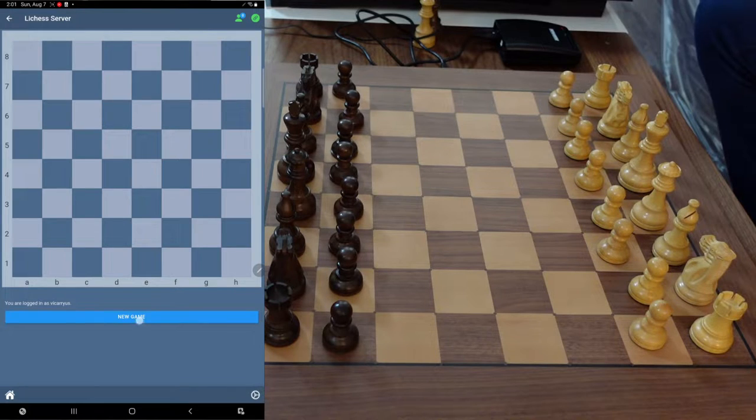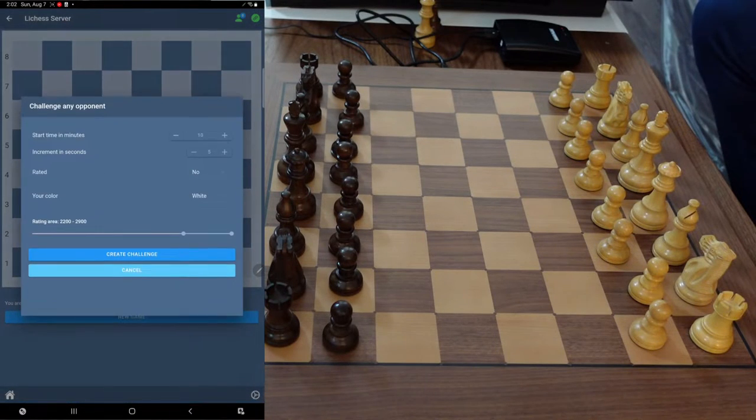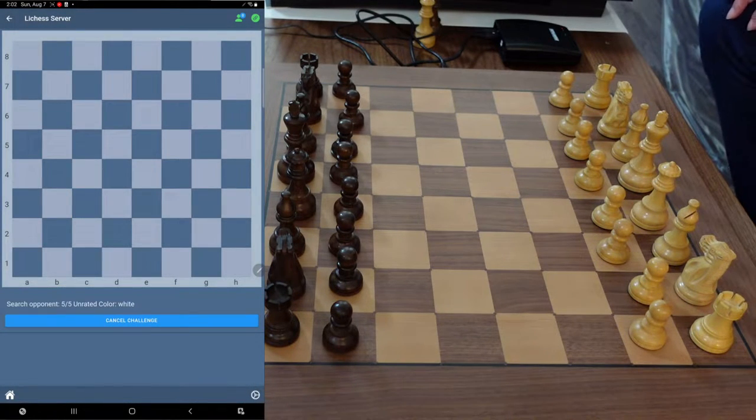So with that said, let me go ahead and get a new game. I like how you can get a friend or anyone here. I'm going to do a detailed choice — five minutes plus five seconds, not rated. I want to play as white, at least against a 1500 player. I'll go ahead and hit create challenge — five-five on Only Chess.